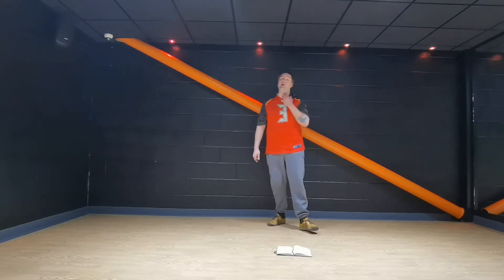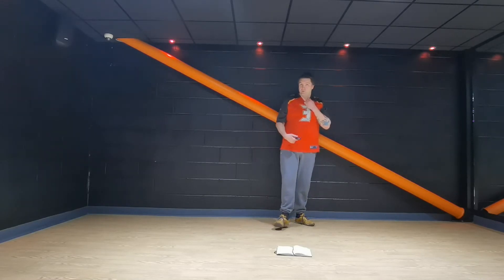Welcome to session number four of body combat. Make sure you've done your warm up and we'll get going.